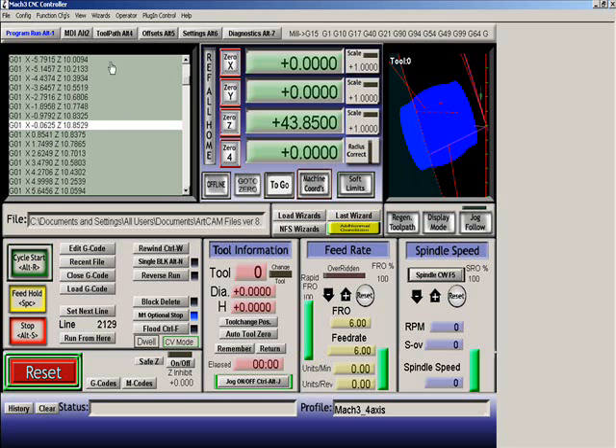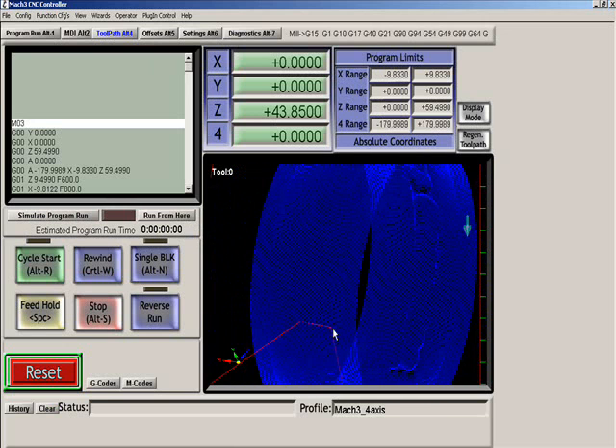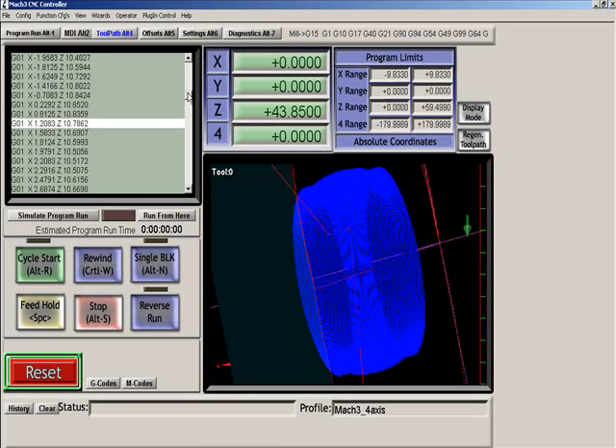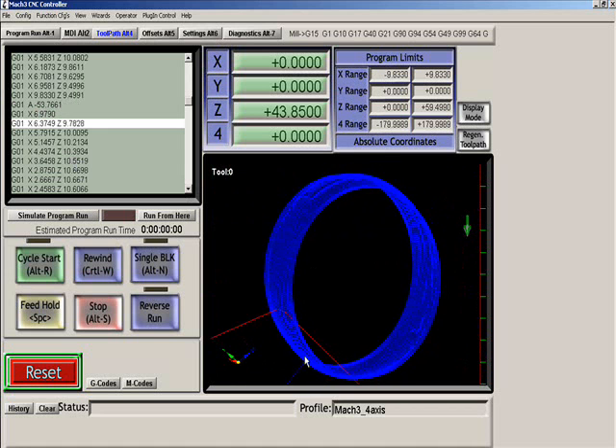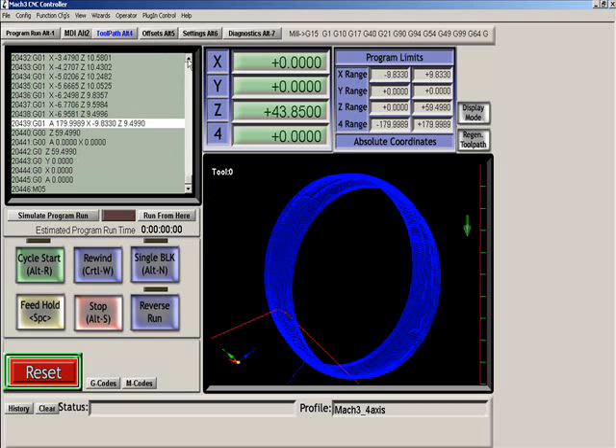Let's go to the toolpath view so we can see it better. Here's our actual Z plunge and it starts cutting right there. As we step through this toolpath you can actually see it line by line. Here we've gone to A-53, which is just moving around. Going to the end of it, you can see that it started at A-180 degrees and here it's come all the way around to A-179, so it's made a complete 360-degree revolution around the outside diameter.